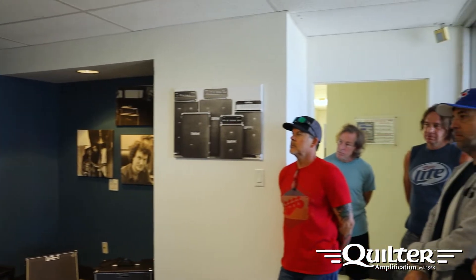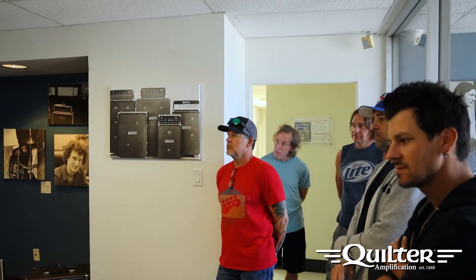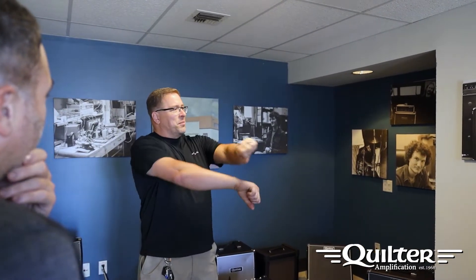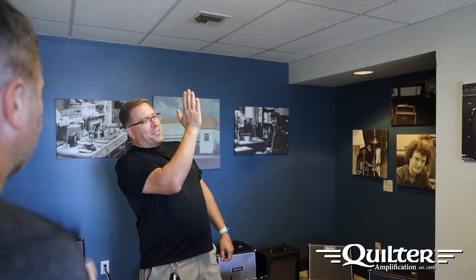It runs on any voltage — it uses a global power supply. It actually works on anything from... I've actually run a ToneBlock 200 on 27 volts AC. You're on a generator at a festival dealing with 90 volts, 80 volts — you do that with a tube amp and it's as if someone grabbed all the knobs and turned them all down, because they need the voltage to be just right for the tubes. We don't have that problem.